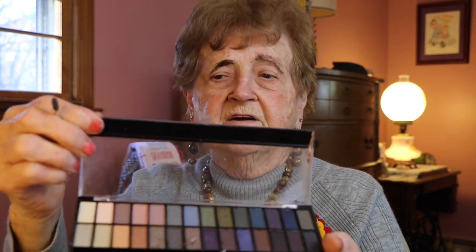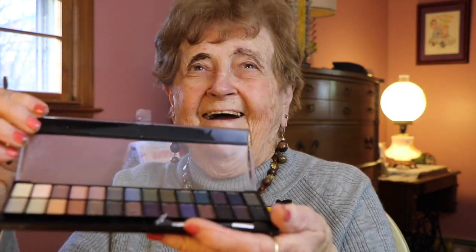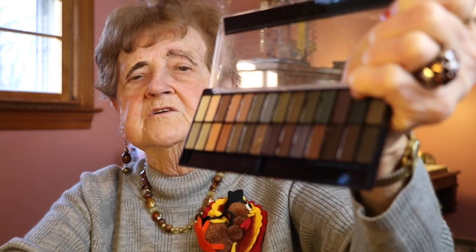Now I want something on my — what do you call this — eyelid? Maybe I use two colors or do I use one? I have never had one of these in all my life. Kevin wants me to look young. I think he wants me to look young. We're going to use orange and brown for this. Let's see what's gonna happen. I have no idea. I don't use this.